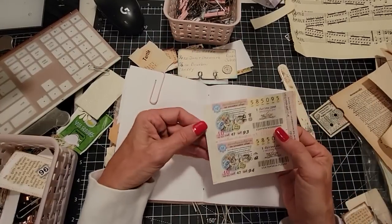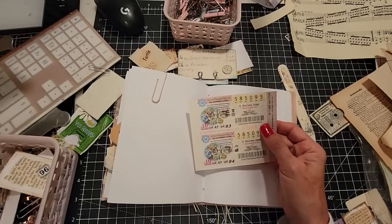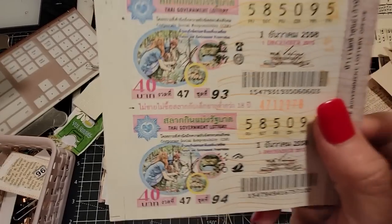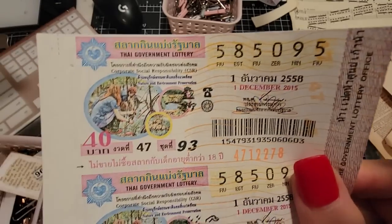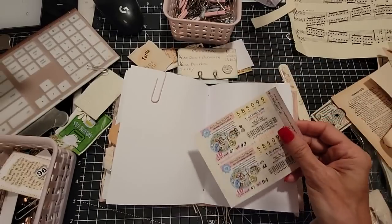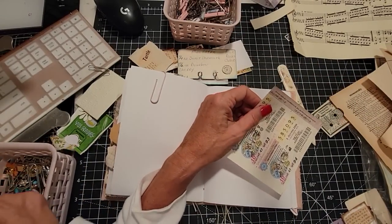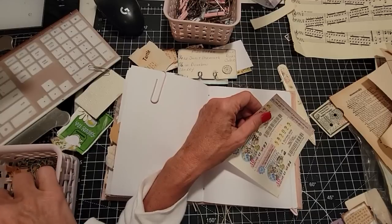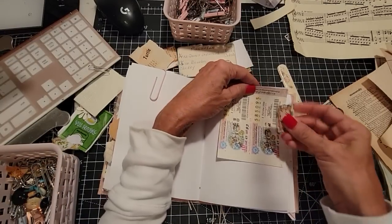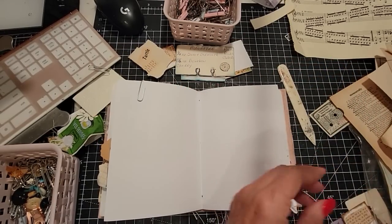Here are — I believe these are Thai lottery tickets. I'm going with it because I can't prove it otherwise, but for some reason that's ringing a bell. That's exactly what we need right now here. So it'll be a very interesting lookbook.